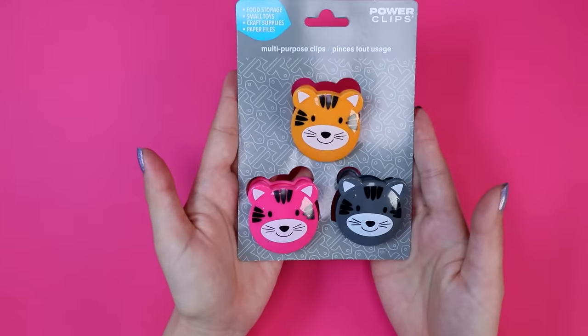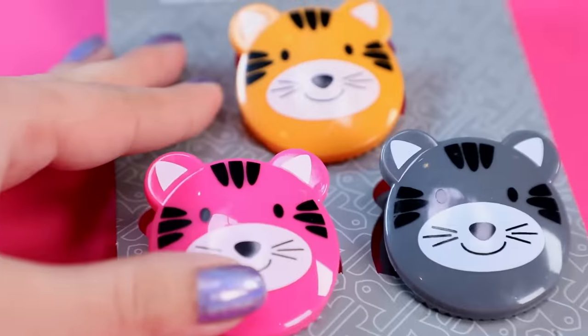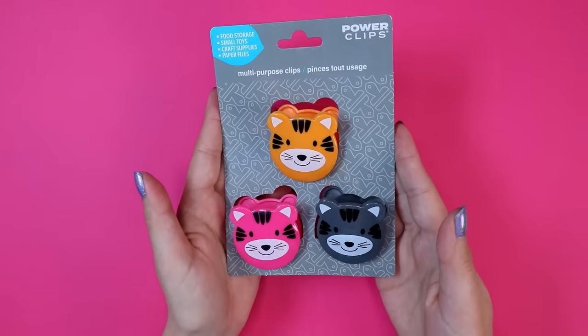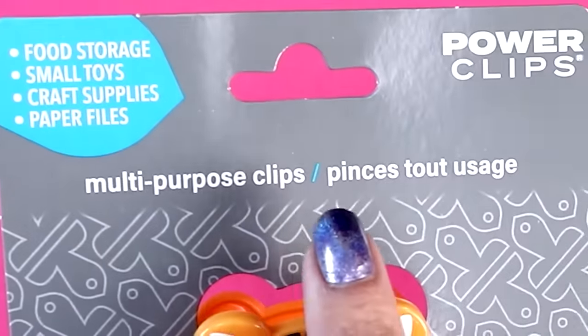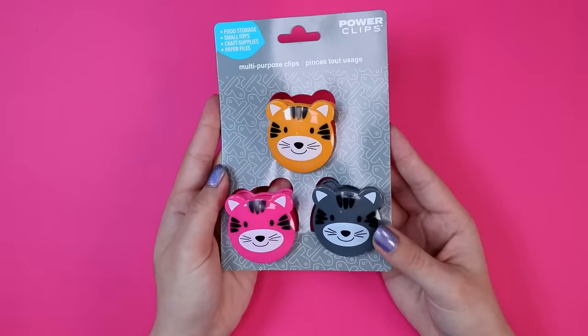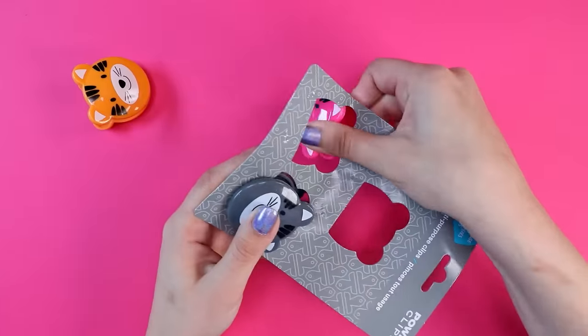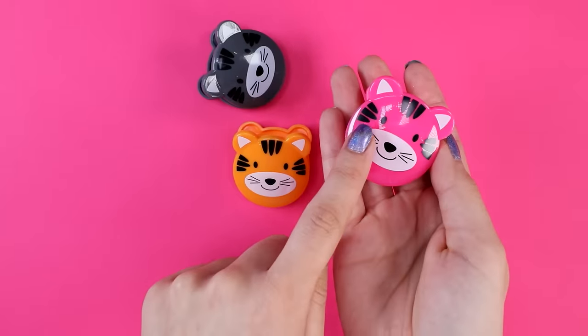The first dollar store items are these clips. Believe it or not, these are actually what I was remembering when I got really excited. Looking at them now they honestly don't seem all that exciting - maybe not worthy of that face - but I'm still interested in painting them. They're just cheap looking chip clips. No - multi-purpose clips for food storage, small toys and craft supplies. There's three in the pack: orange, pink, gray - a very random grouping of colors. I think these are supposed to be cats, yet they clearly have bear ears.